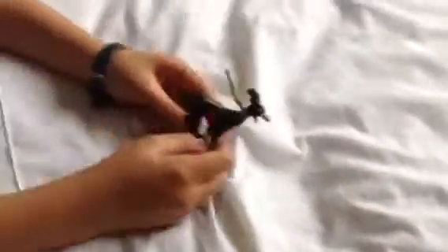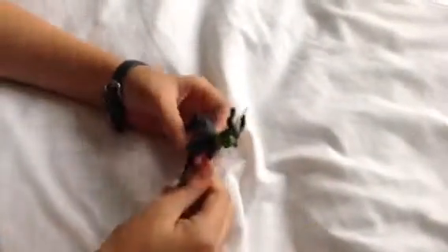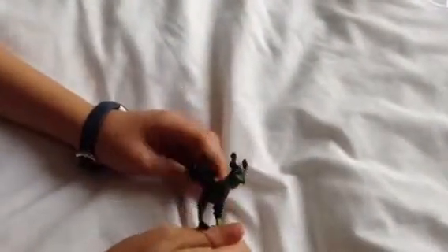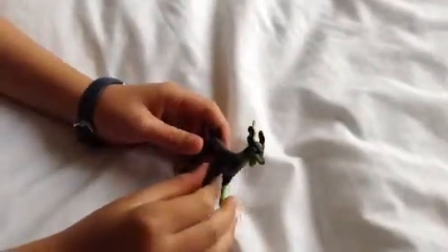So hope you enjoyed this unboxing video. Remember to unbox correctly by pulling that string. So remember to like, comment, subscribe and see you in the next video.